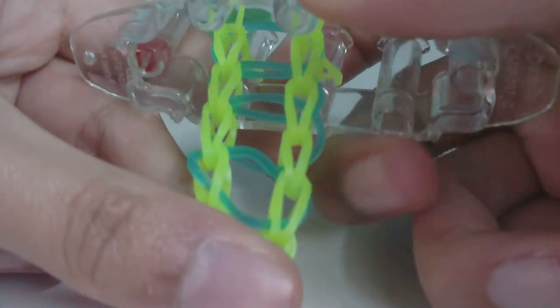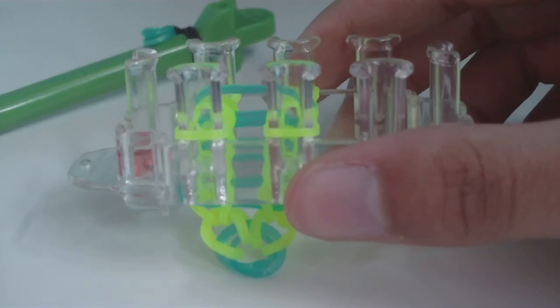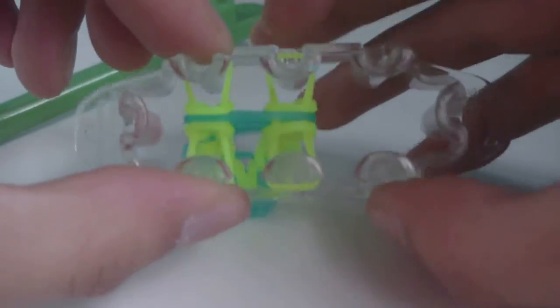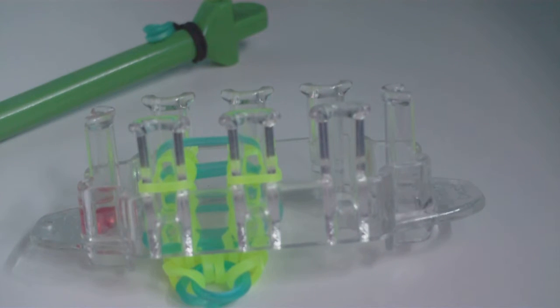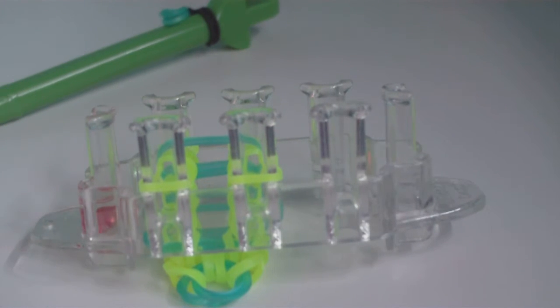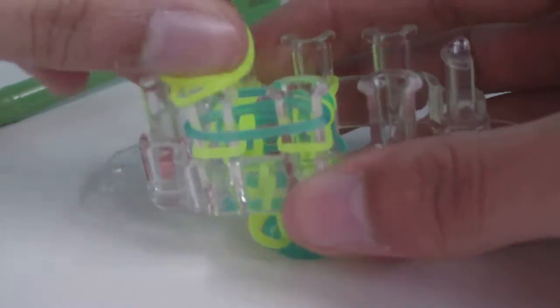That's pretty much all there is to it — just continue this pattern over and over until the bracelet is long enough to fit around your wrist. You'll actually want to stop about one or two bands before it would be just long enough. Use the pause button if you need to.